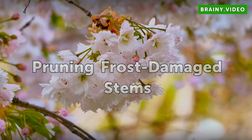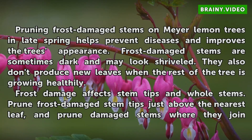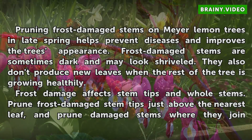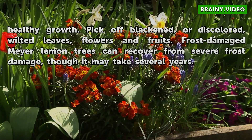Pruning frost-damaged stems. Pruning frost-damaged stems on Meyer lemon trees in late spring helps prevent diseases and improves the tree's appearance. Frost-damaged stems are sometimes dark and may look shriveled; they also don't produce new leaves when the rest of the tree is growing healthily. Frost damage affects stem tips and whole stems. Prune frost-damaged stem tips just above the nearest leaf, and prune damaged stems where they join healthy growth.